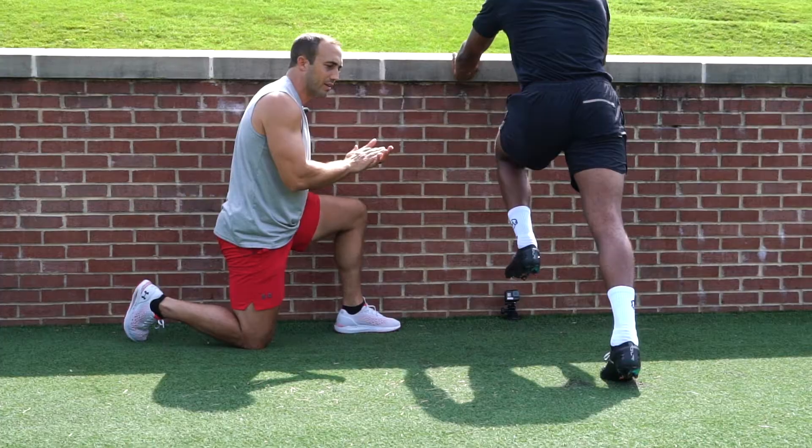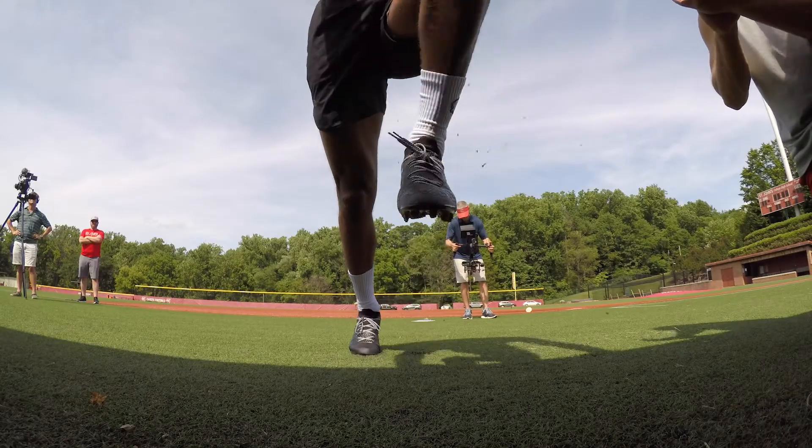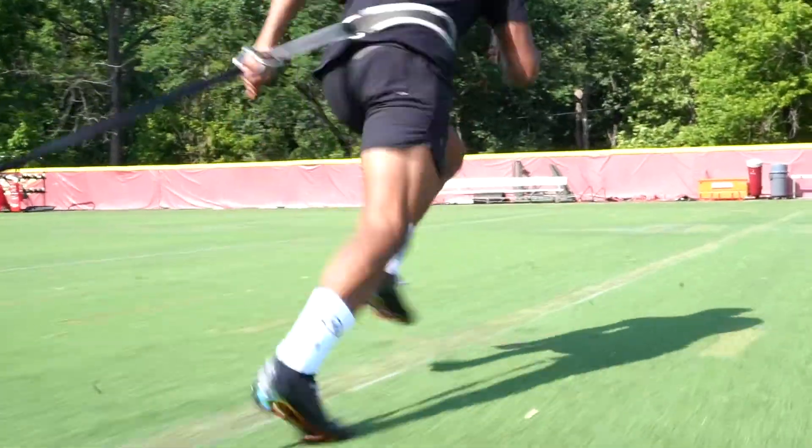Acceleration is the measure of how fast velocity changes. I believe this is one of the most important aspects for an athlete to master in sport. Once you master acceleration, other aspects like max velocity or absolute speed become that much easier.